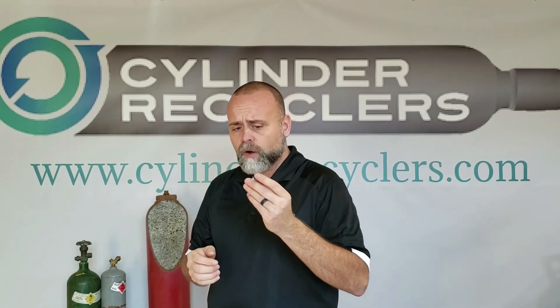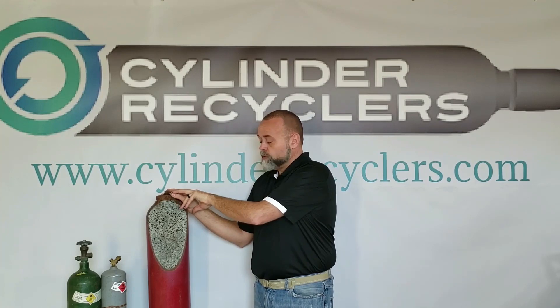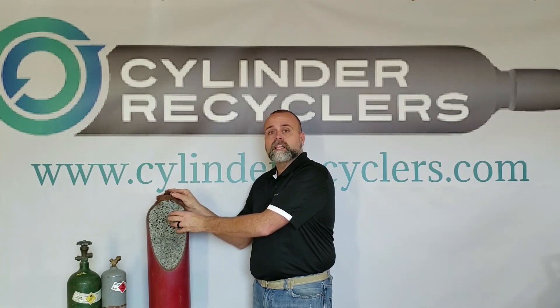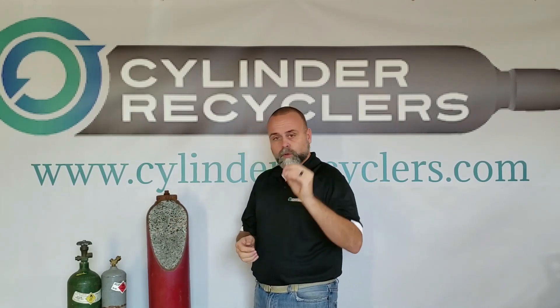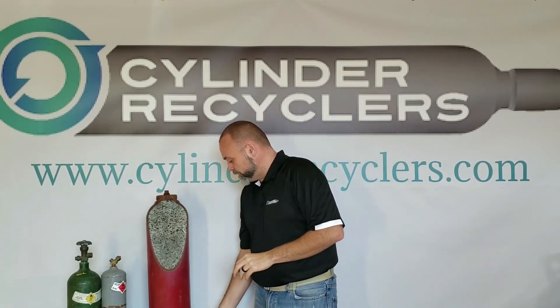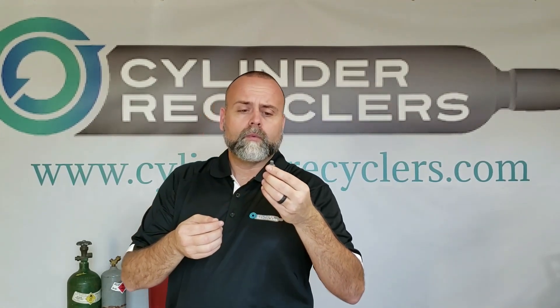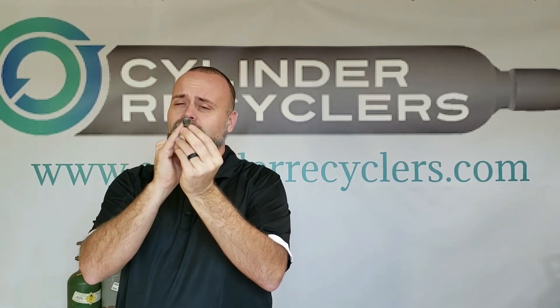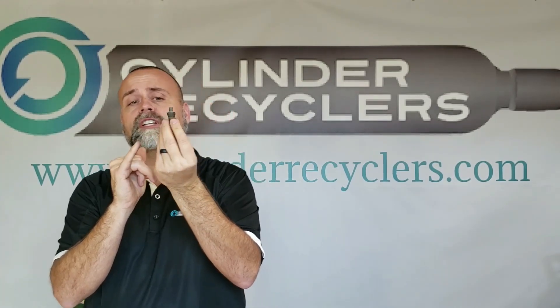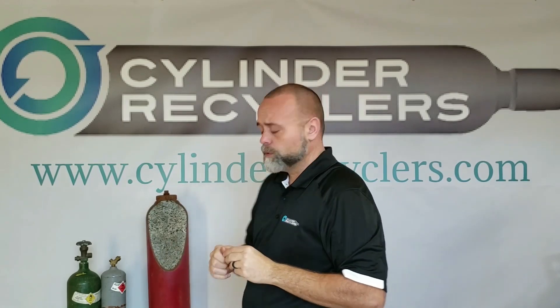The fuse plugs are filled with lead and melt at 212 degrees. If this cylinder were to catch fire, the fuse plug would melt out, releasing the acetylene and keeping this cylinder from exploding. It's very important to check your PRDs when you're using them. This here is from a cylinder we received out of Arizona, where temperatures were over 120 degrees. It didn't melt, but it actually pushed up — even though it wasn't hot enough to melt, it pushed up. If it had popped out, it would have leaked acetylene, which could have caused a fire.